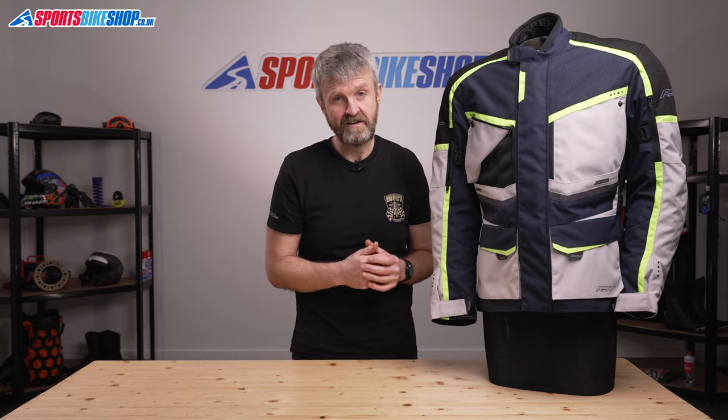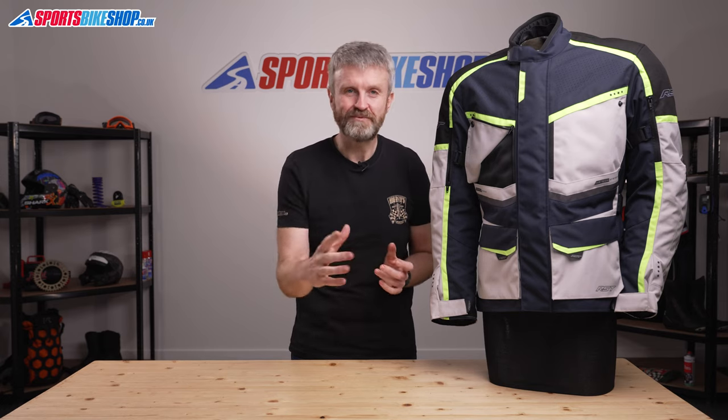I hope that tells you everything there is to know about the RST Maverick CE Textile Jacket. If there is anything you'd like to ask or to add, please pop a comment below. Thanks for watching.